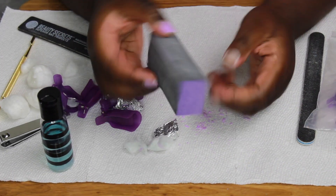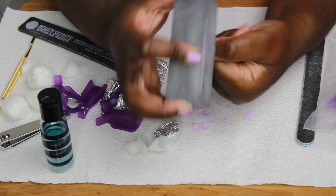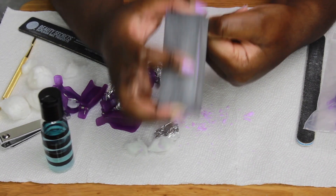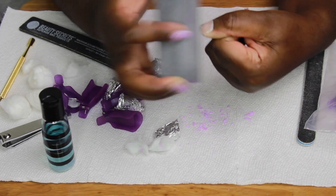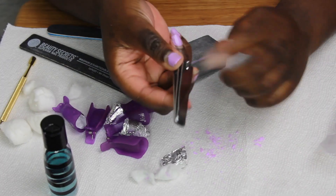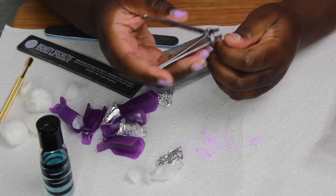Next, use your buffing block to smooth the surface of your nail to prepare it for the new application of gel products. If you prefer shorter nails, go ahead and use your nail clippers to clip them down.